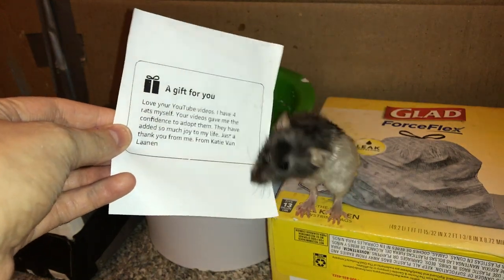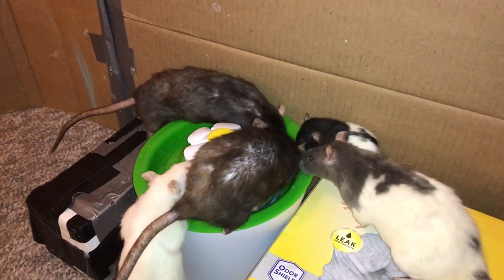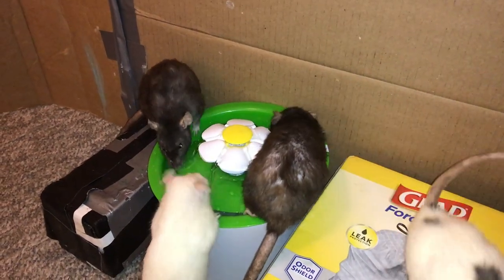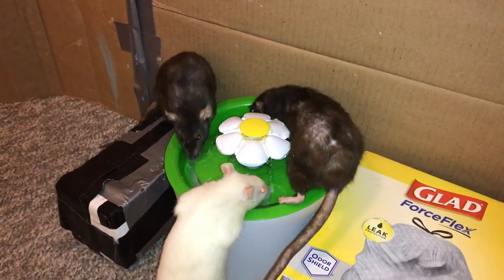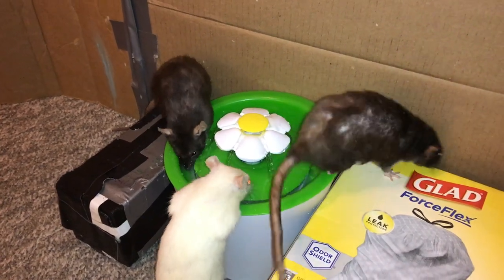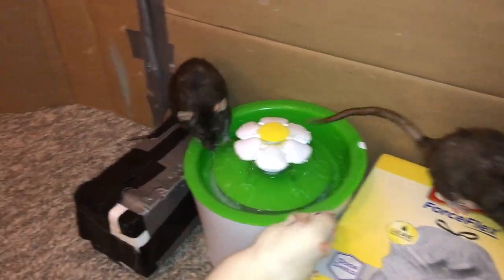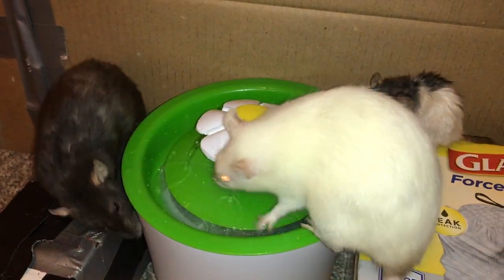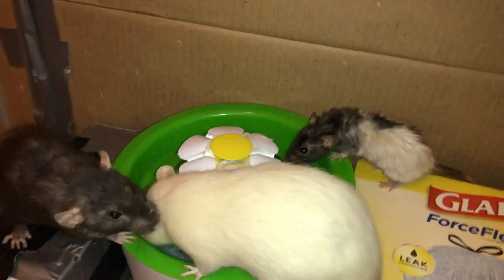I'm a bit late to review this. I was so excited when I saw it come in, but unfortunately it was pretty much right before I went on a trip, and then things were just kind of crazy busy afterwards. But I am excited to be talking about it now, because this fountain is something I have been very excited to try out with my rats for a long time.